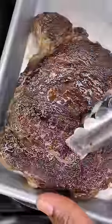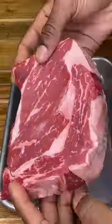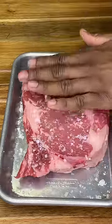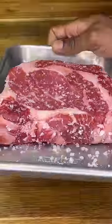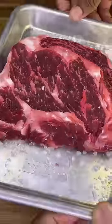Butter basting steak is actually overrated, and I'll show you why. Grab a one inch, one pound rib eye with some decent marbling, pat it dry, then cover with coarse sea salt. Toss in the fridge, uncovered, for at least 24 hours. This seasons the inside of the meat and makes for a better crust.